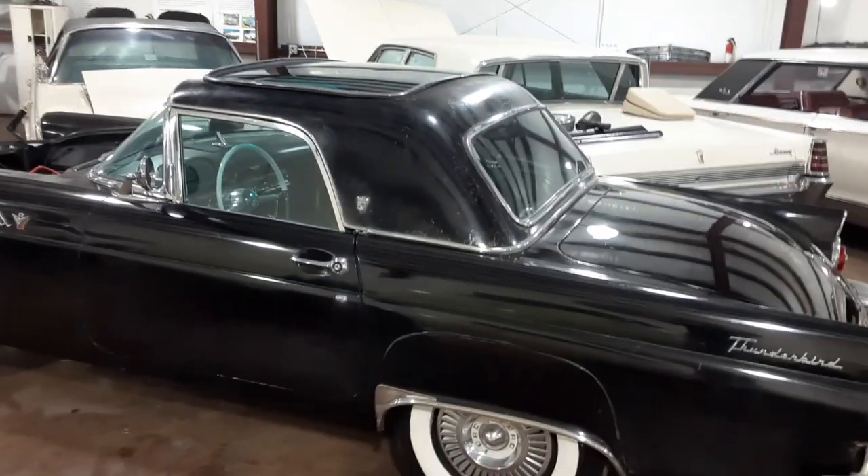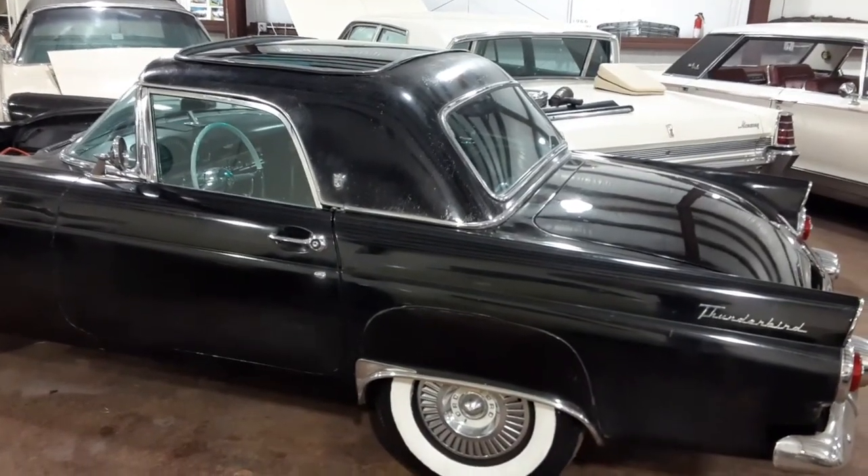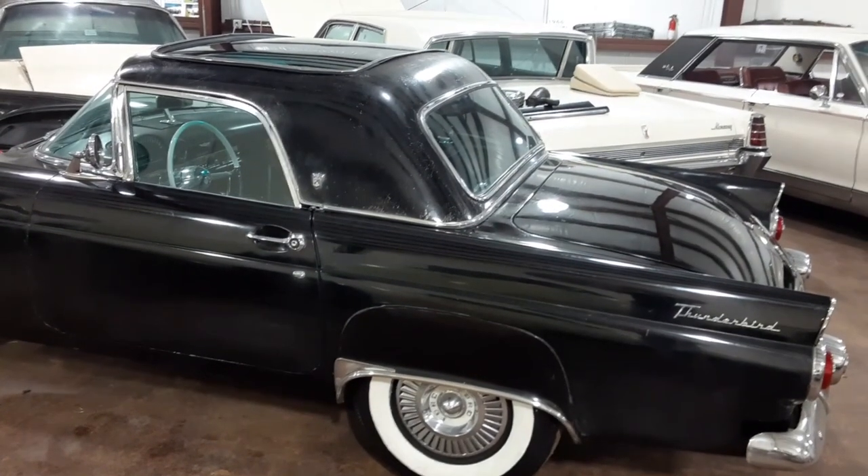That's what we've got — progress on the 1955 Ford Thunderbird sky view glass top hard top.